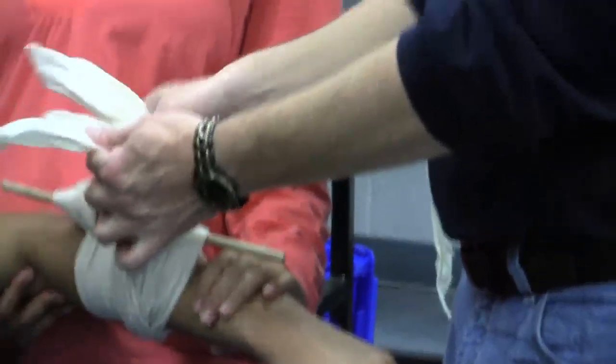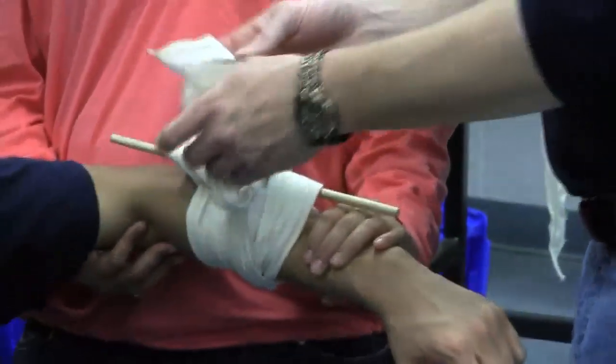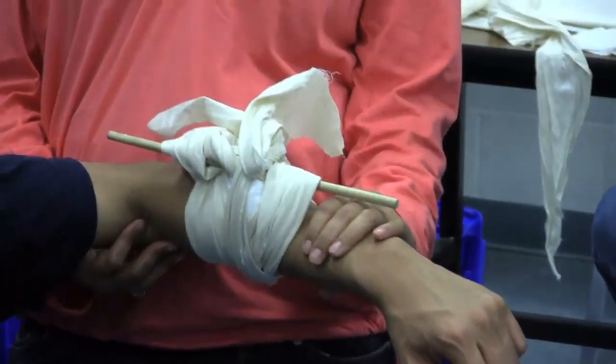What else do we want to do once we've placed a tourniquet? Write the time. TK — write TK on the forehead. That's the only way it's really going to be set and communicated clearly. Easy enough.